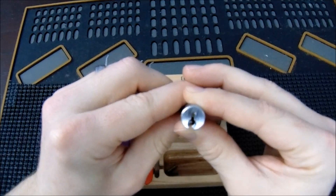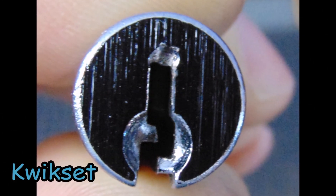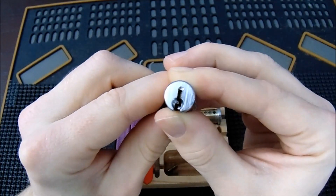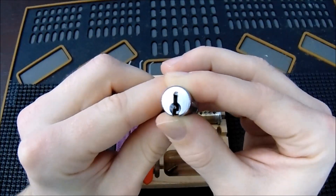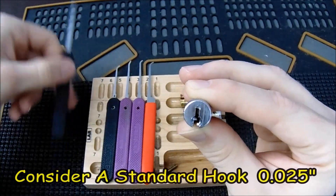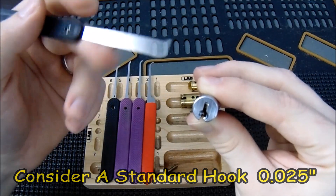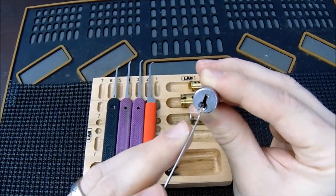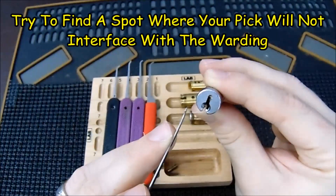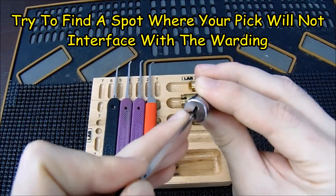The first lock I'm starting with is the Kwikset lock with the KW1 keyway. It has a pretty open keyway and you can probably get any pick in there. I always start with my standard hook in 25-thousandths — that's always my goal because I open about 90% of my locks with it. There's some warding on the bottom I want to avoid, but going in from the right side and picking towards the left gives plenty of room to work.